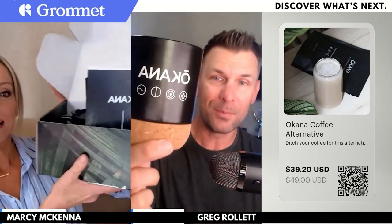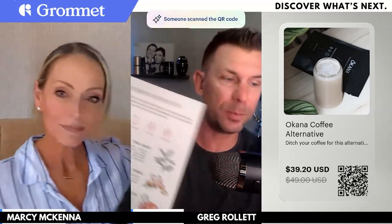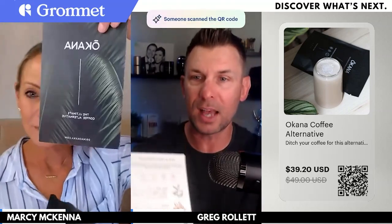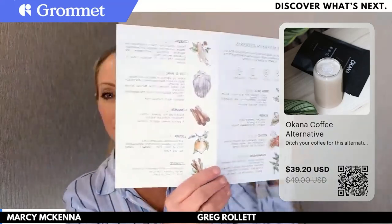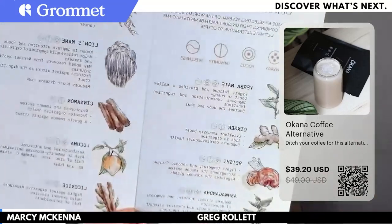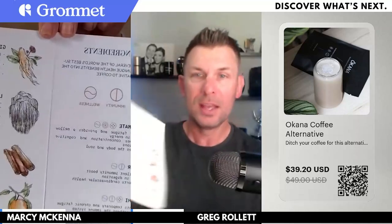We're pushing their starter kit, which comes with this amazing mug. Marcy, you and I have talked about this — the quickest way to my heart is to send me a coffee mug and some coffee. This is a coffee alternative, and the branding you can see Marcy showing off is absolutely on point — some of the best branding I've seen from a new and emerging brand. When you open the little pamphlet inside, it shows you all of the ingredients, why they put them in there, what it's good for, and how it is helping you.